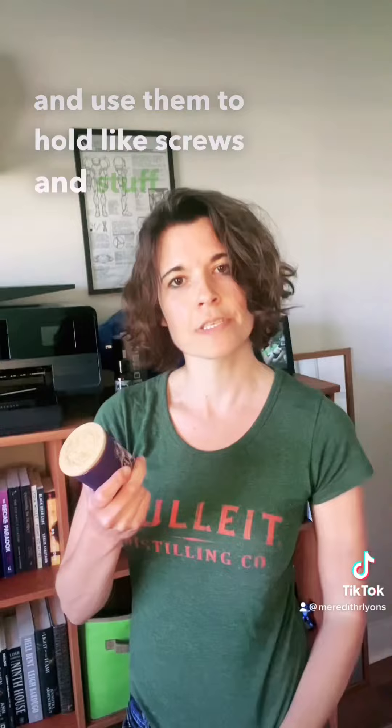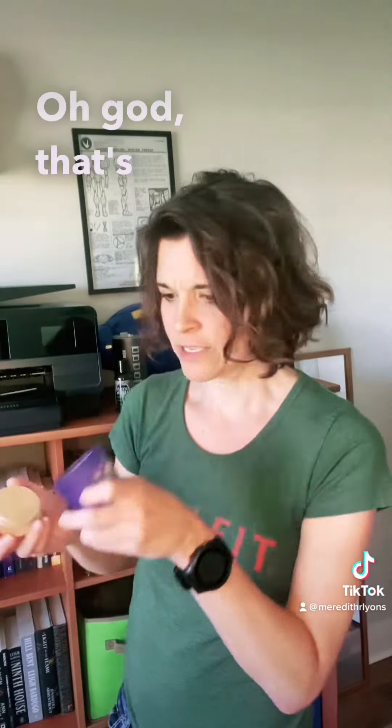The candles. I love these candles. When I'm done with them, I clean them out and use them to hold screws and stuff in my shed. Essence of Gluttony. Oh god, that's good.